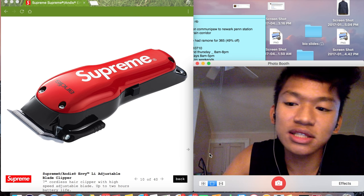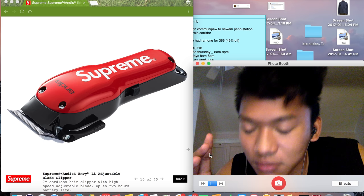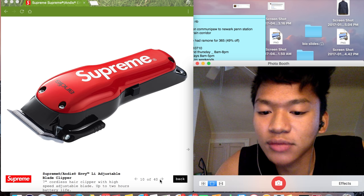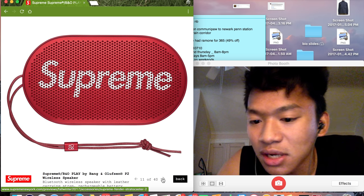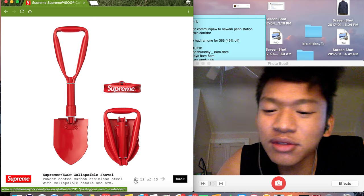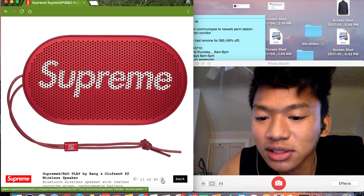This I'm definitely gonna try to cop. It's clippers, and I actually cut hair — I cut my own hair, some of my friends' hair, and my brother's hair. So I'm definitely gonna try to cop that. I do need a wireless speaker, so maybe I'll try copping that too. It's gonna be good.